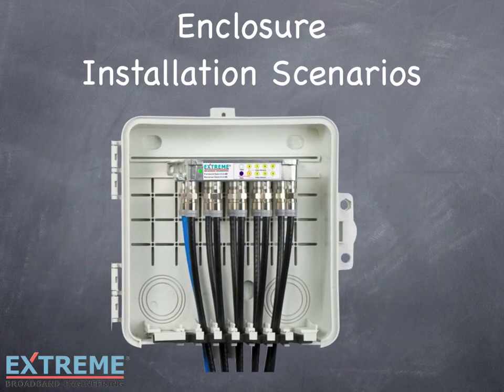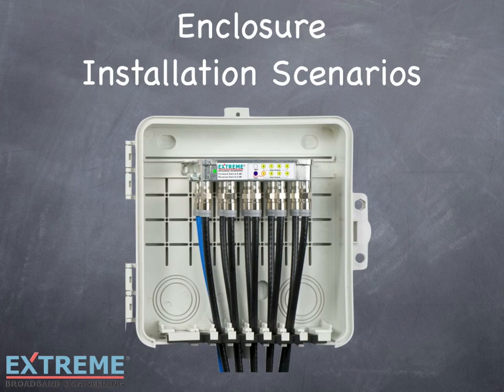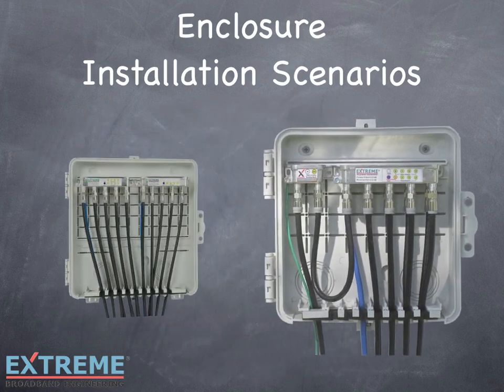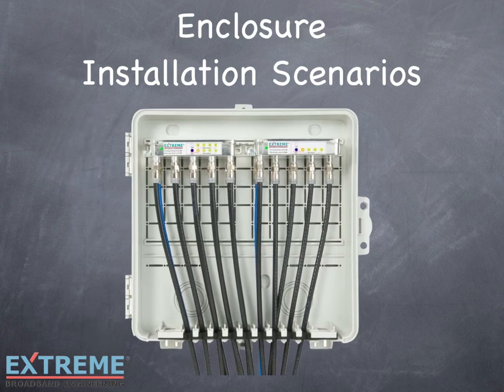For larger installations, use the IPE-993 or the IPE-12123 enclosures. As you can see, the Infinity Premise Enclosures can accommodate any installation scenario while providing fast and easy installation.